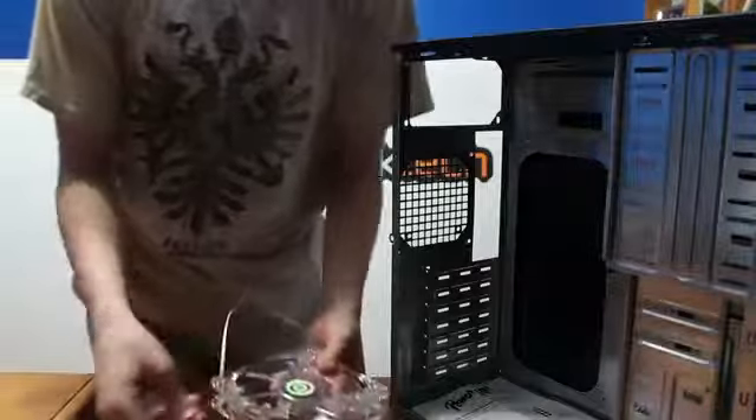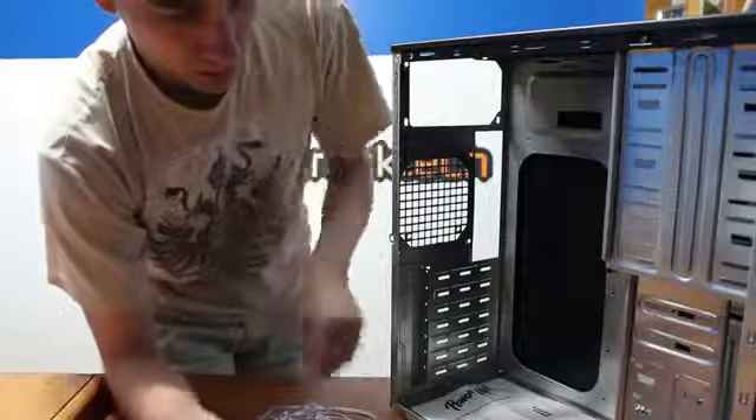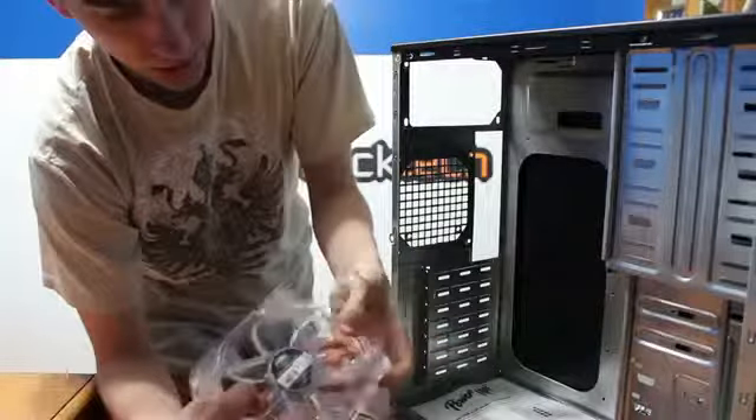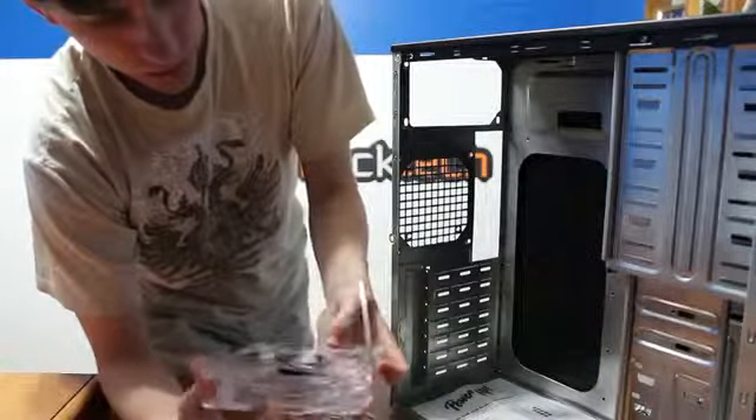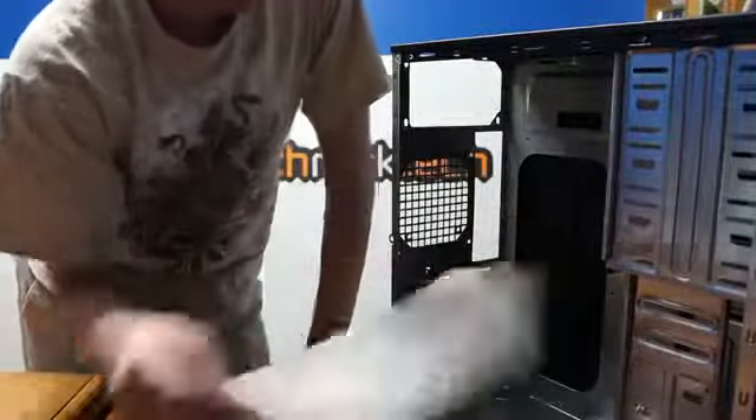My parents didn't really care, but the fact that they are blue LEDs could be a plus for some people — it makes it look cooler. I just wanted something quiet with a decent amount of airflow.